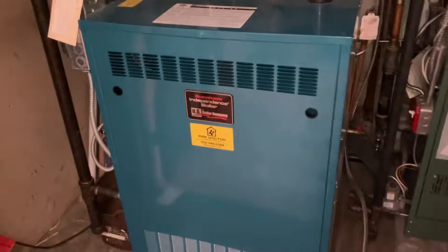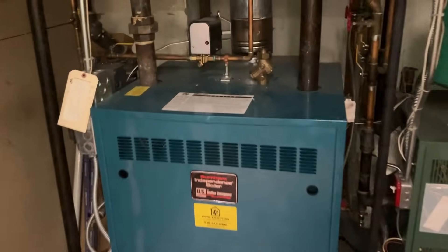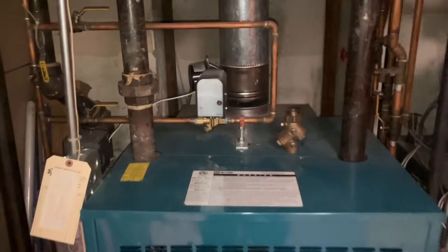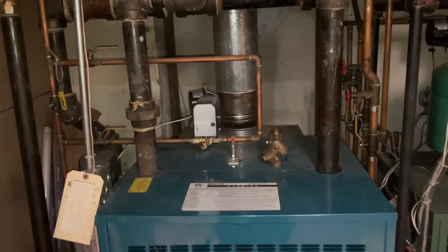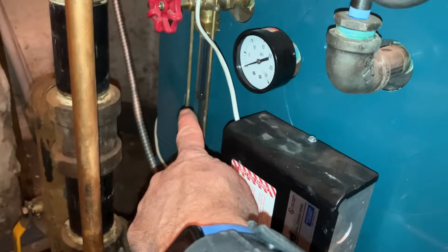Alright, so we got a no heat call. We have this Burnham Independence gas steam boiler. You can always tell it's a steam system by the two inch piping coming out of the top of the boiler, but also most importantly if you got a sight glass.